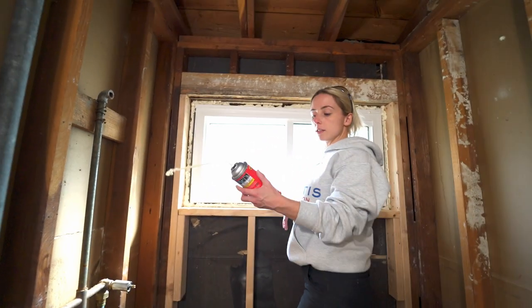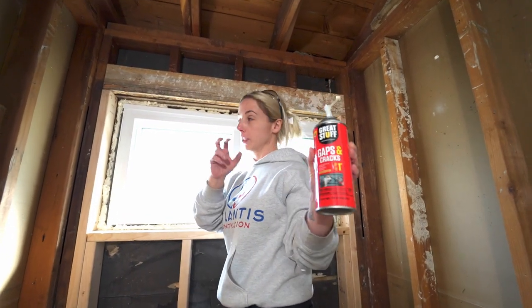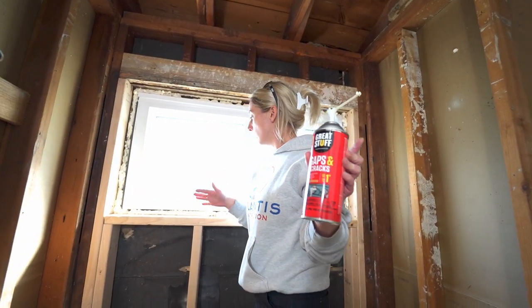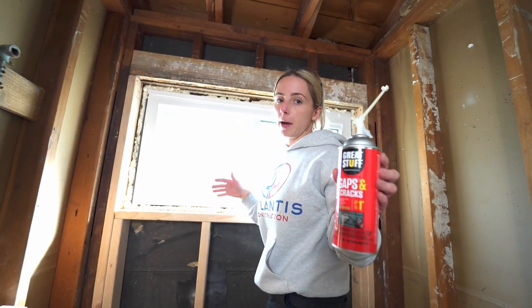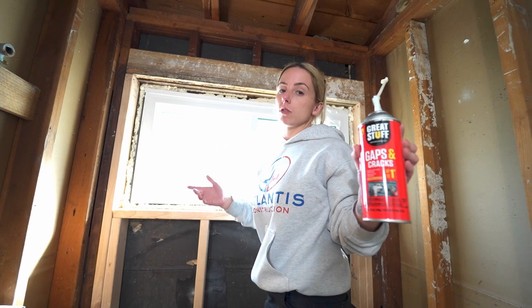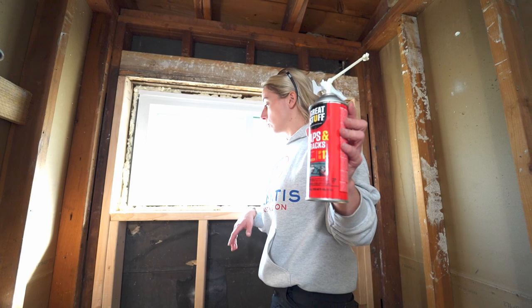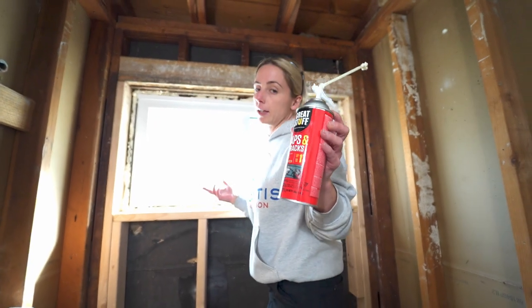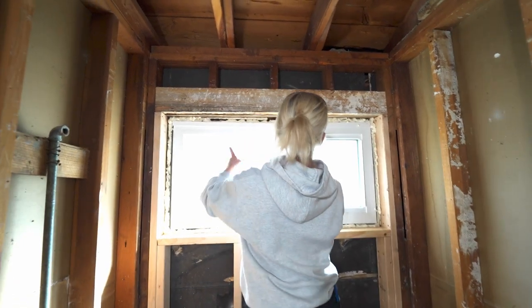This is the foam that expands only up to one inch. If it expands past where you need it, once it dries you just go back with a knife — or I like to use the multi-tool — cut it away, make it nice and neat, and you're good to go. I'd rather have more than I need and have it overflowing than have less than I need.